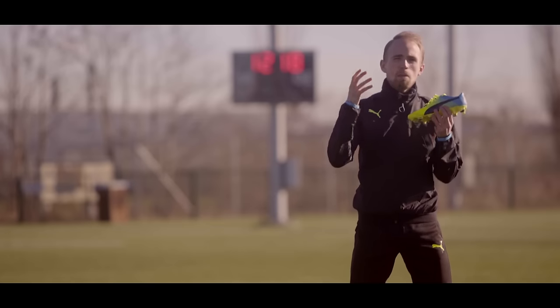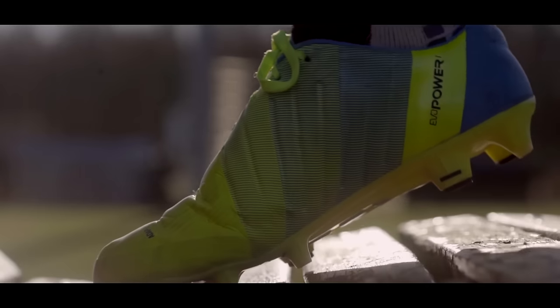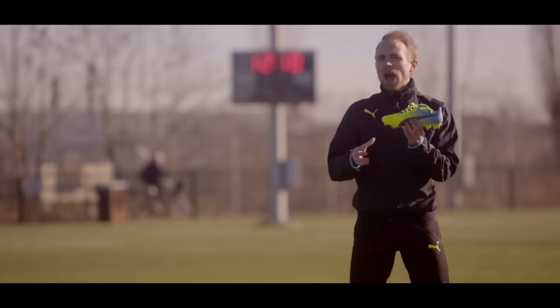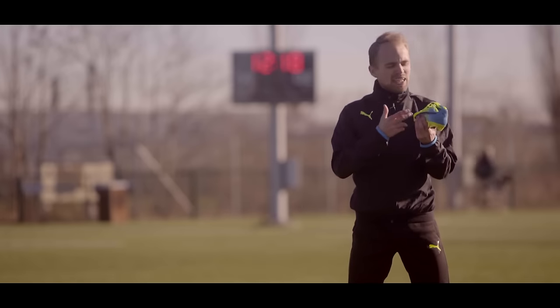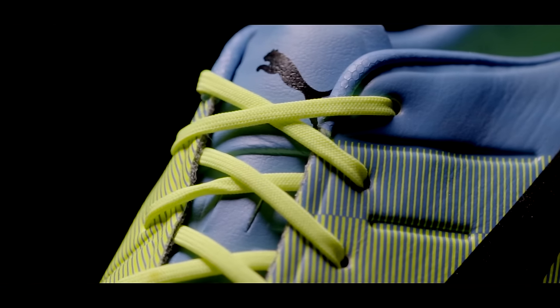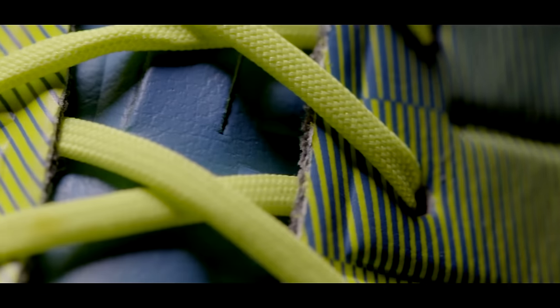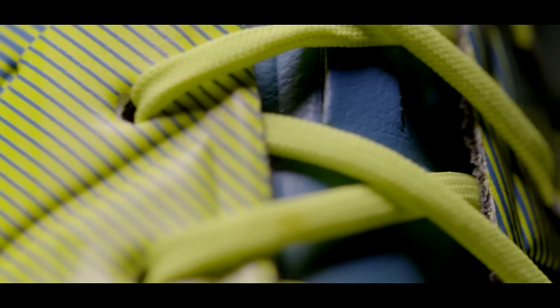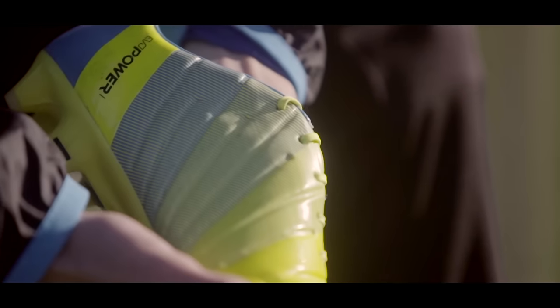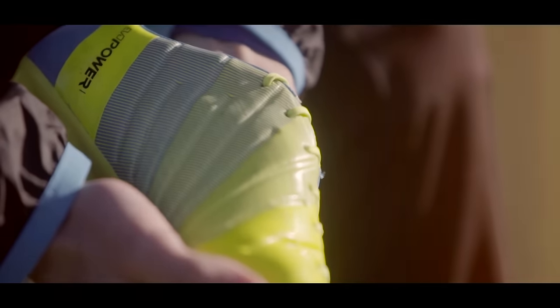Obviously that helps quite a bit when it comes to the fit. Thanks to the AccuFoam it quickly mimics the shape of your foot, which feels like the boot has known your feet for a while. It is rather wide though, so for wide-footed people it is the boot to go to. But because the AccuFoam sits on the inside of the boot, you can still pull your laces tight and get a close grade fit even if you have a narrow foot, which is a big improvement over the previous models.